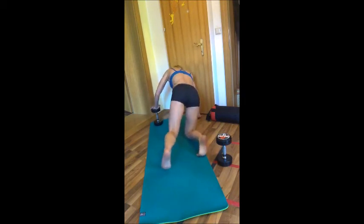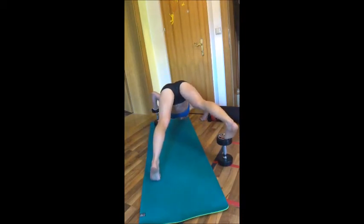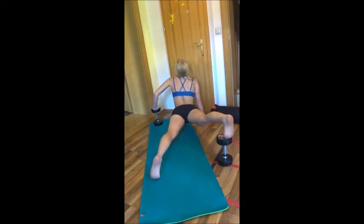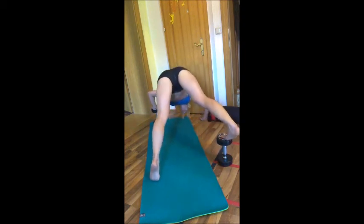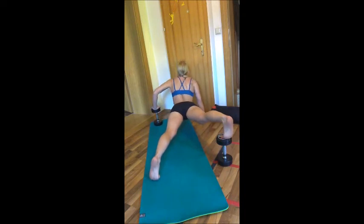So yet we haven't lifted a weight and we're getting an awesome workout. Coming down and back up. Again, down and back up.